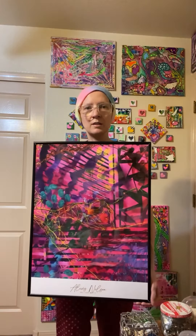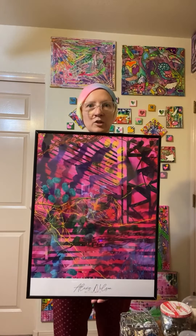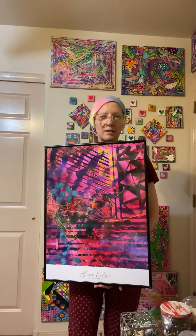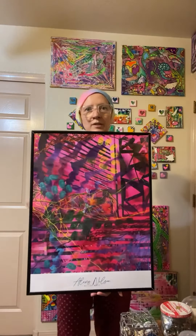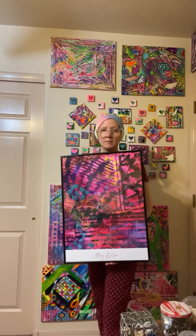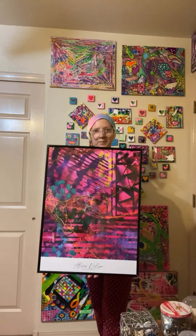If you like it or want to see my other ones, check out my Etsy store at artistalexisnelson.etsy.com — I also have originals. I'm very happy with this. If you're thinking about using Printify for your art print and you have good scans or good digital files of your art, Sensoria is not bad.